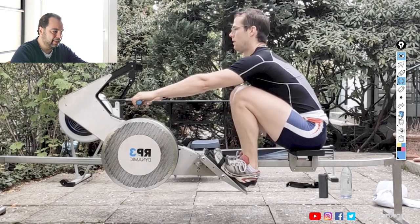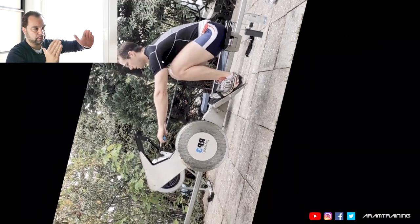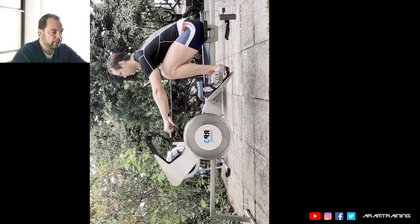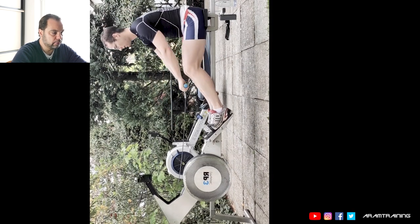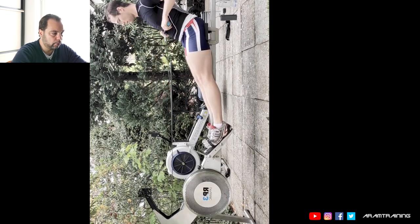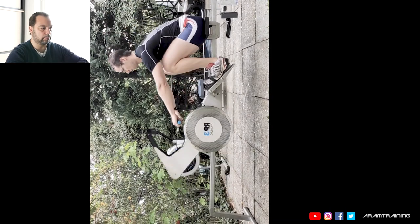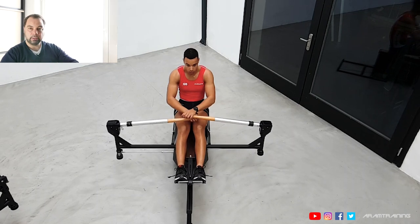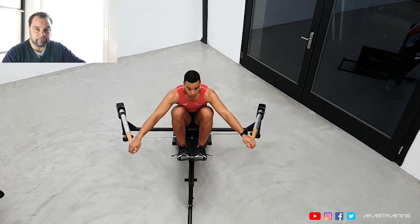There's a problem you can't change on this device or any linear old-style erg — it is the way the machine is built. In a boat, we never ever pull on a bar that is straight in front of us. What you do here is basically a deadlift — a deadlift from a deep squat position, also with a weird angle. Therefore, the chance of overloading your back with an imperfect hollow back position is essentially 100%.